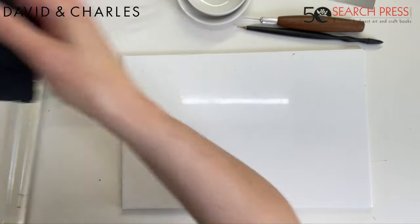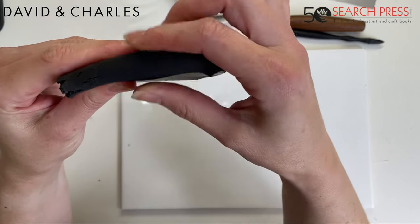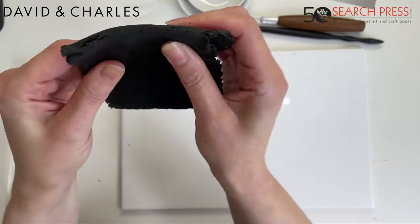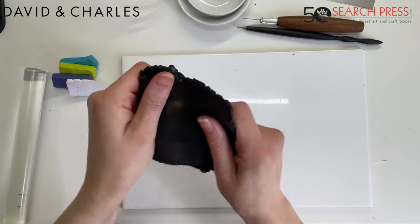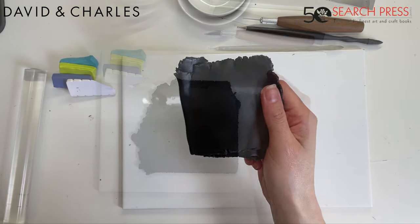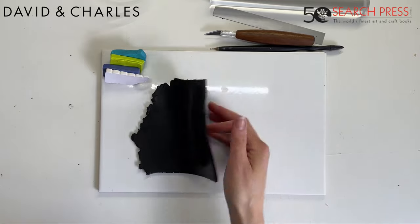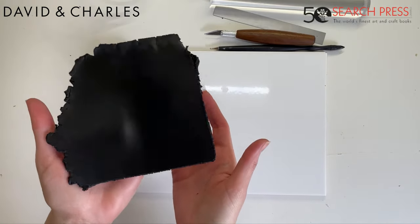You'll know when your clay is conditioned because it will start to fold over without cracking and it will just feel like it's ready to work with. I'm going to come back in a second with this clay beautifully conditioned.